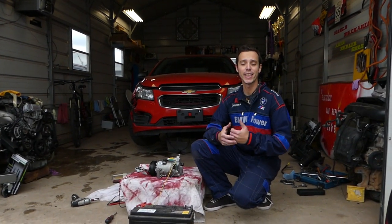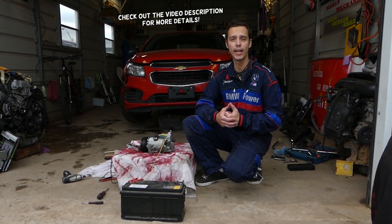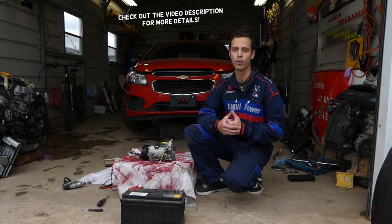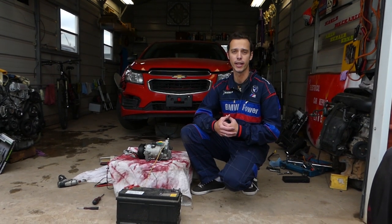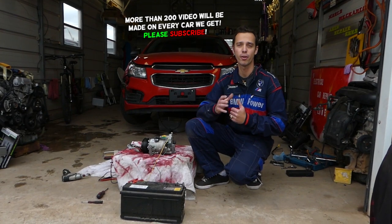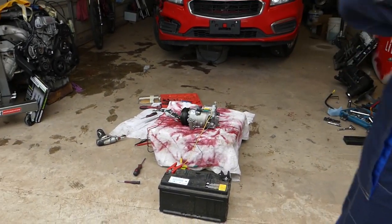Welcome back to How to Repair Guys. In today's video we'll show you the correct and the wrong way to test your AC clutch coil. We know this from experience — we burned two coils in the past because we conducted the wrong test. It will practically work, but if you do it wrong you're going to say bye-bye to your coil.